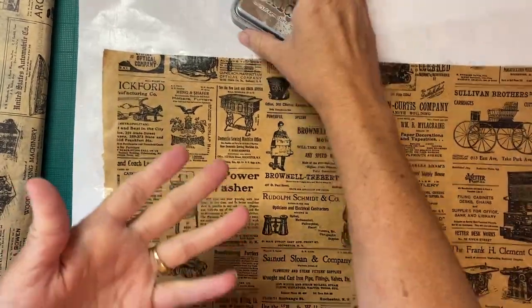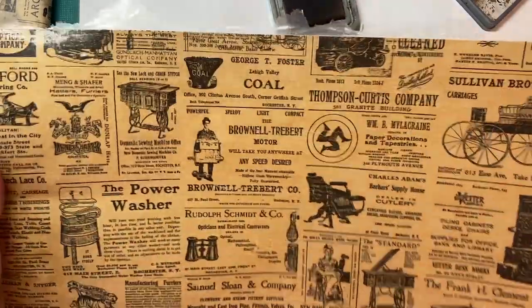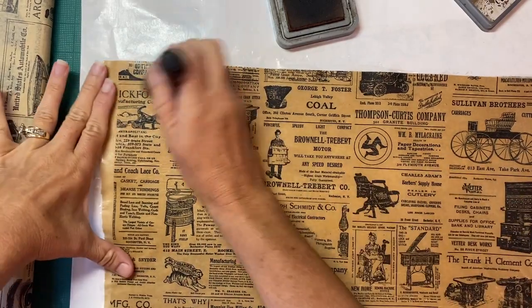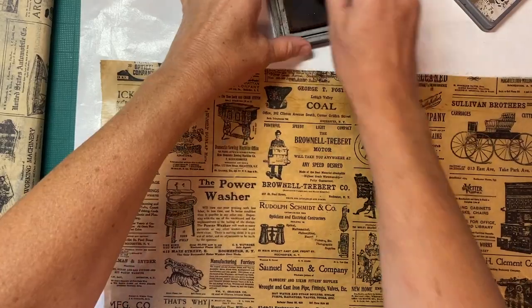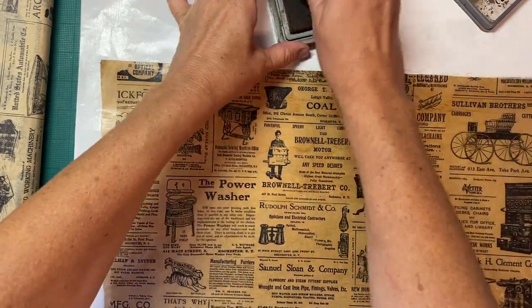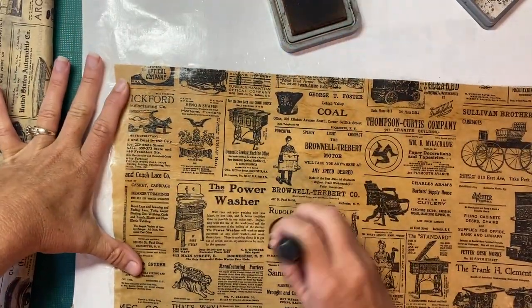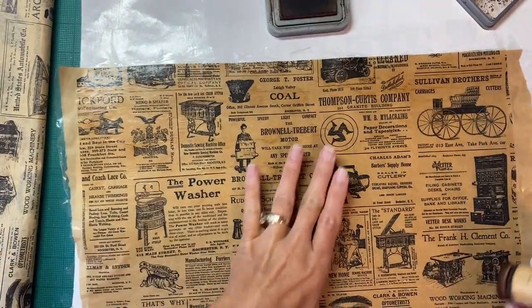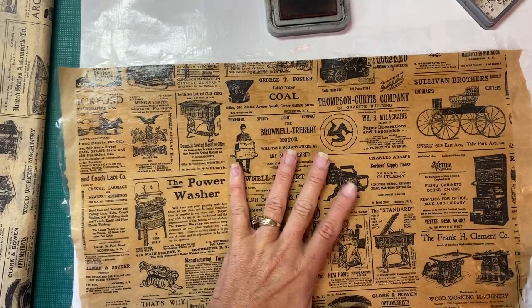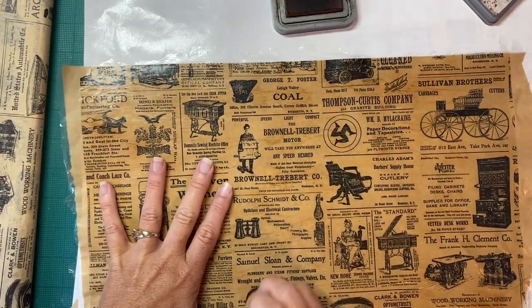Back upstairs - forgive me if I sniffle, my sinuses are really bothering me. There are pollen alerts for grass and grass is not my friend. You can see the difference from the sanded to the non-sanded bit. I'm just gently inking, not getting a lot of ink on my dauber, just lightly going over this. What that's doing is picking up the texture from where I didn't get the tissue paper flat when I glued it, and where I sanded.